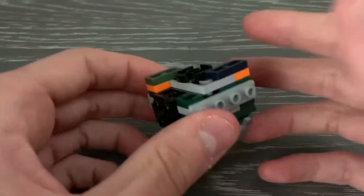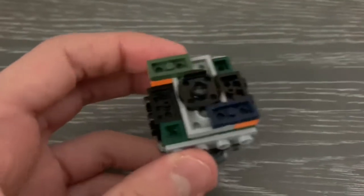And yeah, that's basically it. So let's see how this thing does in battle. Yeah, it must be fun.